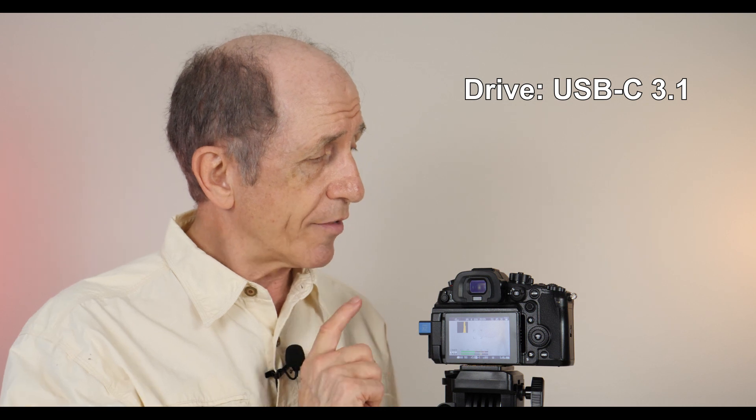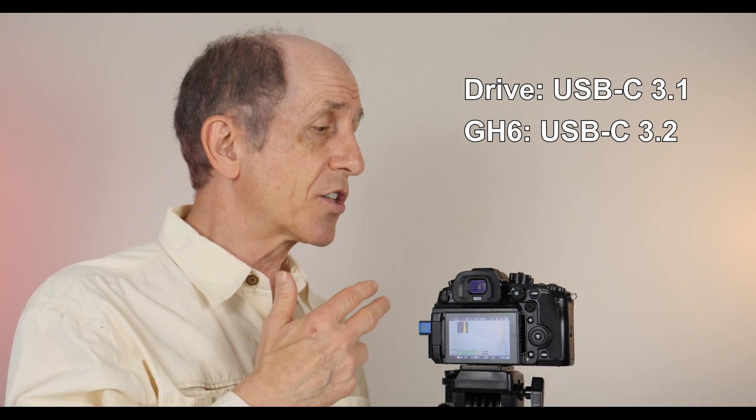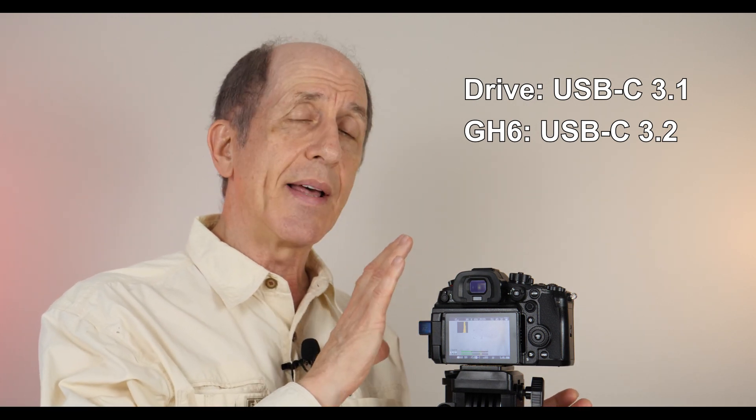I'm going to test it at different data speeds to make sure that it works, and I'll find out what data speed it stops working at. Keep in mind that the packaging for this USB drive — which is a Samsung — this is a USB-C 3.1 drive. The firmware for the GH6 is USB-C 3.2 compatible, so it's compatible at a higher data speed than this little flash drive will support. But will the flash drive work for any kind of video recording? Let's find out.